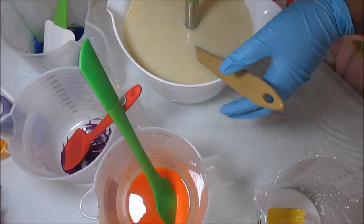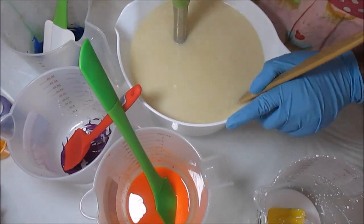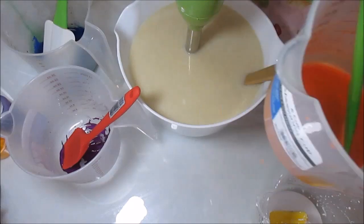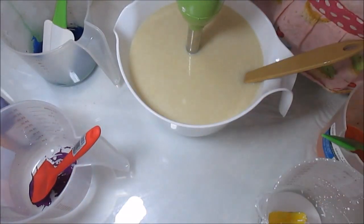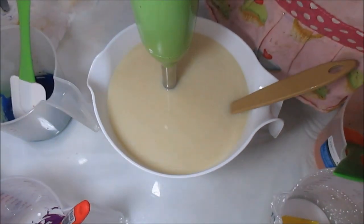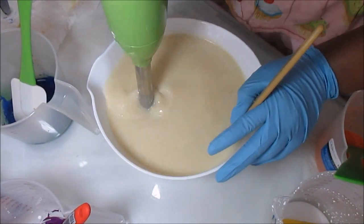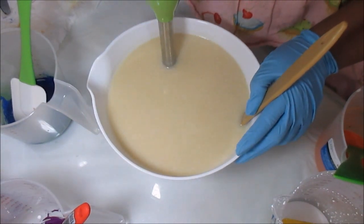Hi YouTube, this is Kenny the Messy Soaper coming today with another soap. I've already added my lye water in here. Trying to make sure you can see - let me move this a little closer. Got a new tripod, so no more camera falling into soaps. I'm going to give this a quick blast just to get it emulsified and we'll go from there.